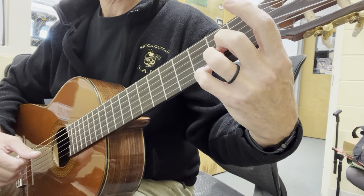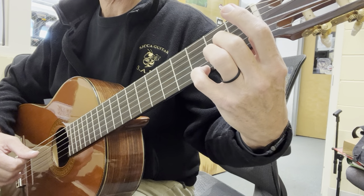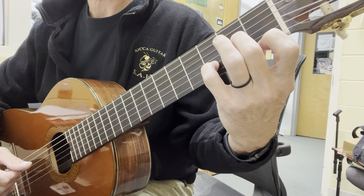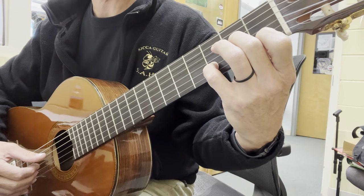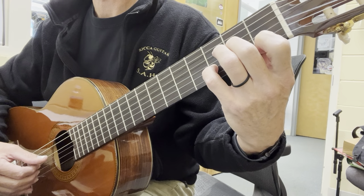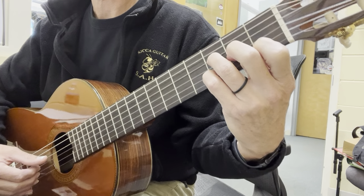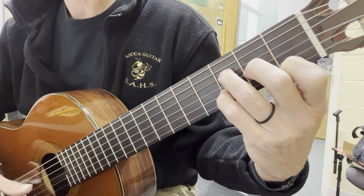Now we're not going to move our second finger because we're back to that D minor shape. We just take our pinky, put it on the second string, drop our first finger on the first string, and our third finger is hovering because it's going to have to go on the third fret of the fourth string. Then thumb is on four — P, I, M, A — then drop our third finger on the fourth string, third fret, P, I, M, A, still on the fourth string.